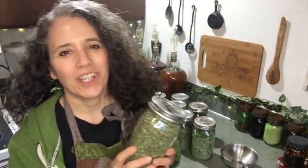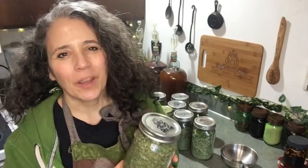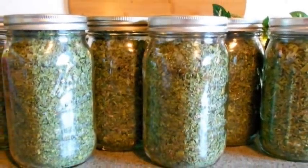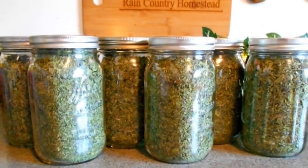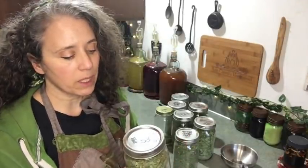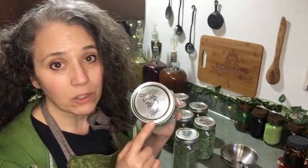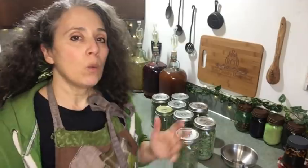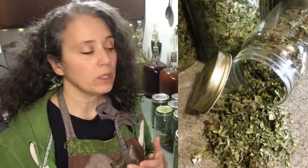Hello friends, Heidi here from Rain Country. It's been over two years since I shot a video about the mixed greens blend — the last one was just showing me mixing it up. I actually haven't mixed any since 2018 because I've been dehydrating my herbs and keeping them in separate jars. I wanted to talk about this as just one way you can make the most of your garden, and I figure why not get this out now before people start putting in their gardens so you can start planning ahead.